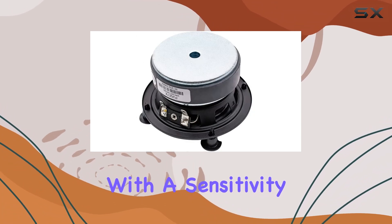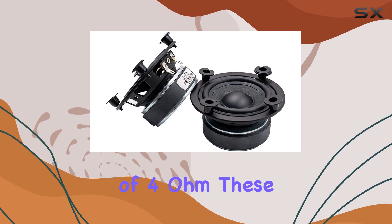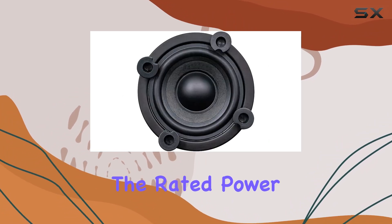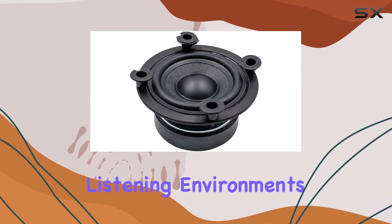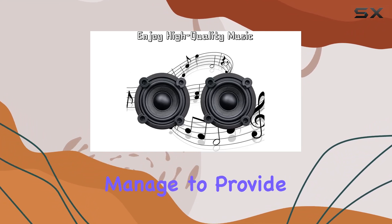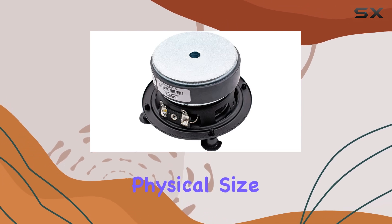With a sensitivity of 86 plus or minus 3 dB and an impedance of 4 ohm, these speakers are crafted to work well with a variety of amplifiers and audio setups without requiring excessive power. The rated power of 20 watts might not sound like a lot, but for near-field listening environments such as a desktop setup, it is more than adequate. It's impressive how these speakers manage to provide clear and robust sound without needing a lot of power.